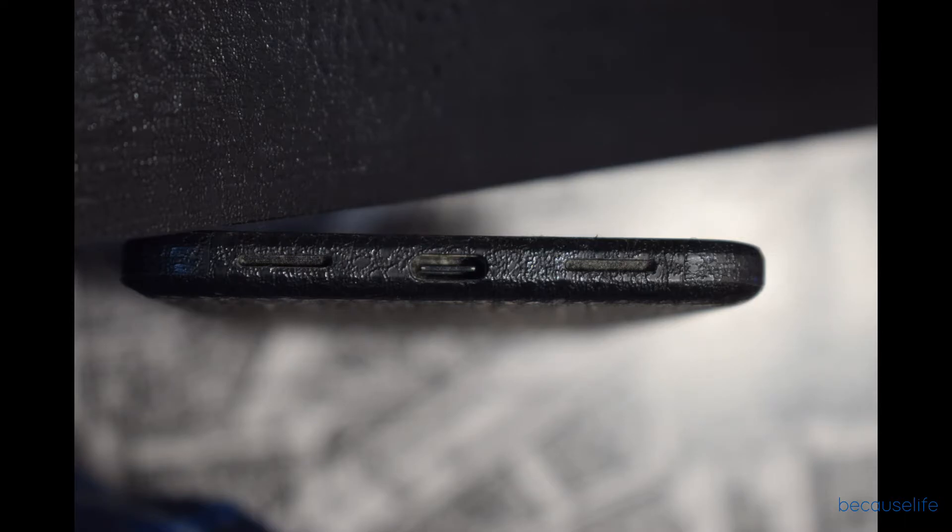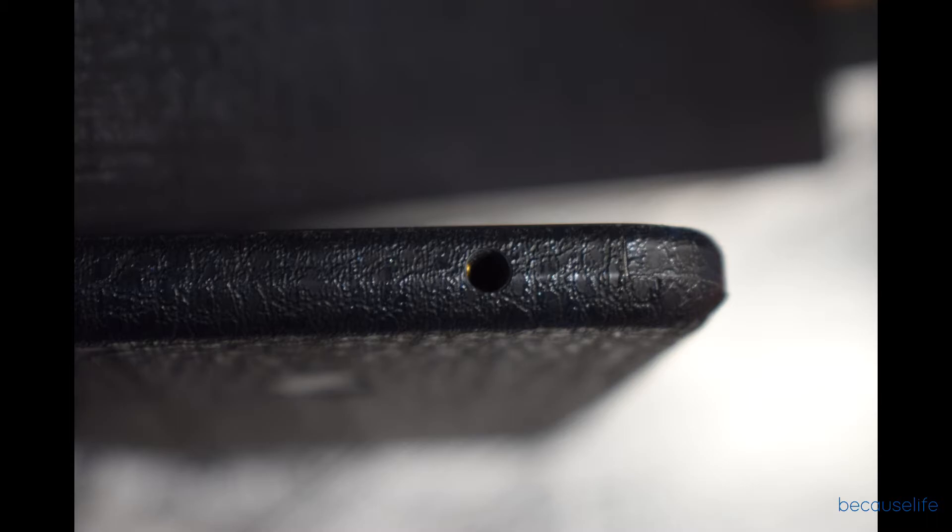That was just a quick video for you guys to see the dbrand Dragon Skin on the Pixel XL. If you enjoyed it, make sure you smash that thumbs up down below and subscribe for more content.